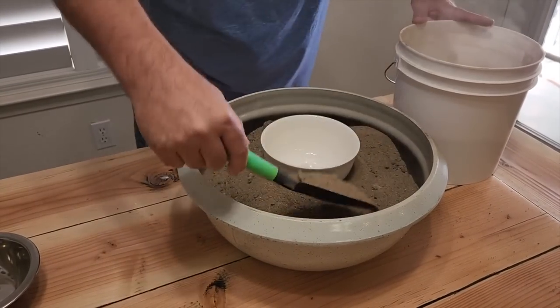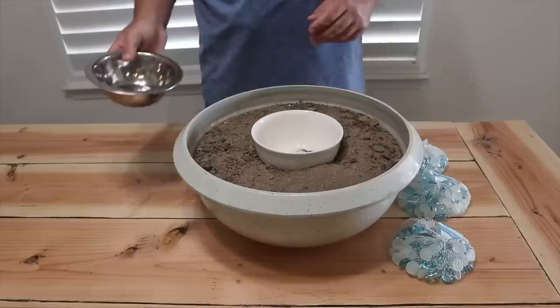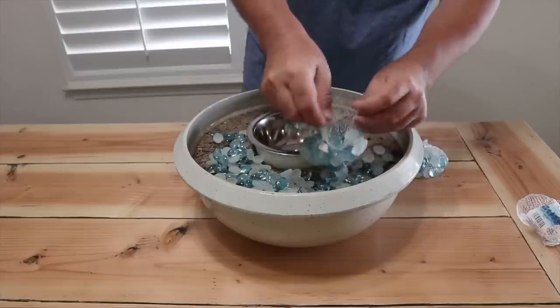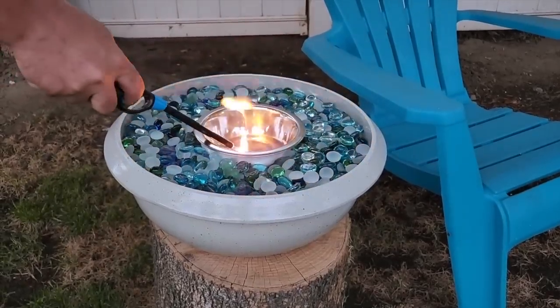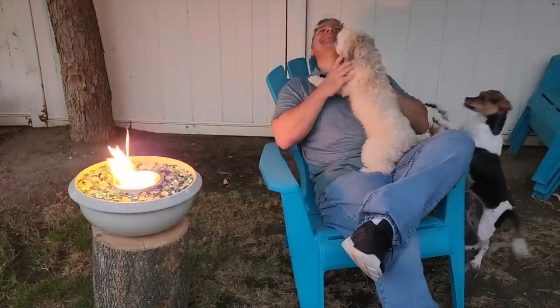Let's go ahead and put some more sand in so that it holds everything in place, level it out, and make sure that bowl is firm — we don't want any spillage or that thing moving when we light it up. Go ahead and put the metal bowl in, then start placing the glass beads all the way around. Take that rubbing alcohol and pour a little bit in there, give it a flame and it's going to light right up. If you need to put it out, just put a metal lid on top — it's great for just relaxing nearby.